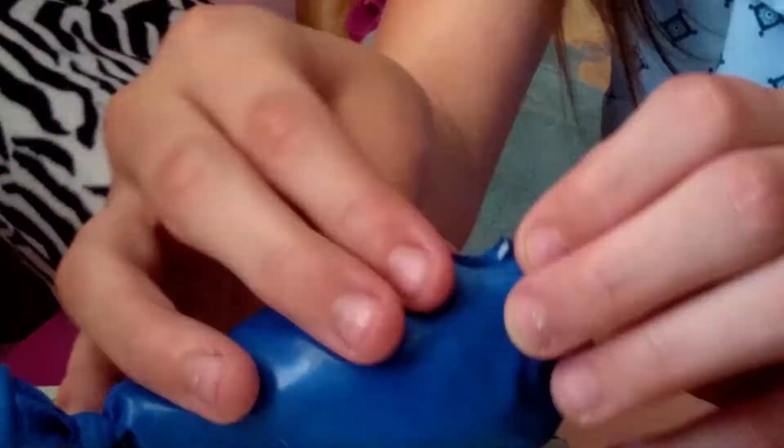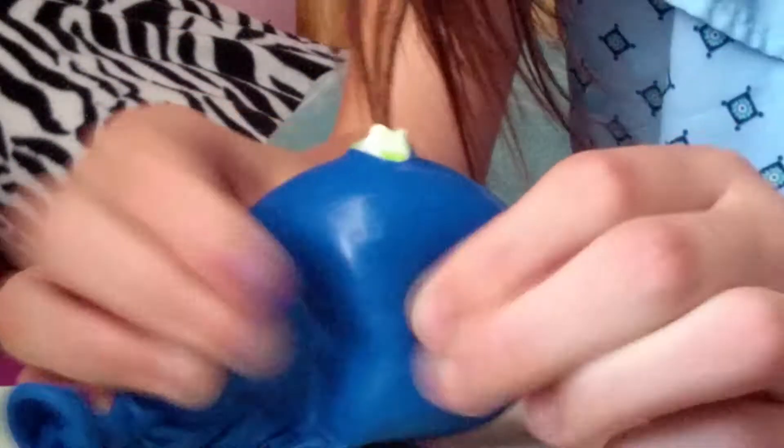Alright, wait, now I'm gonna get a close up on this. Ready, set — I'm scared. Oh, ew, ew, it's kind of sticky. Ew. It's cool. Oh, wow.